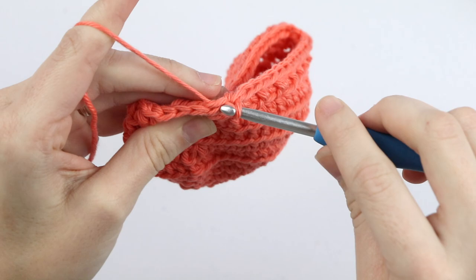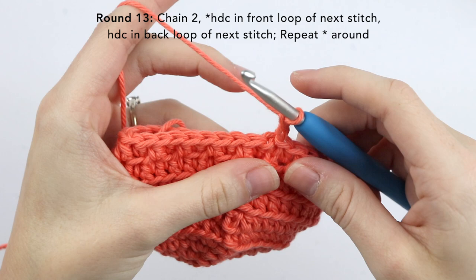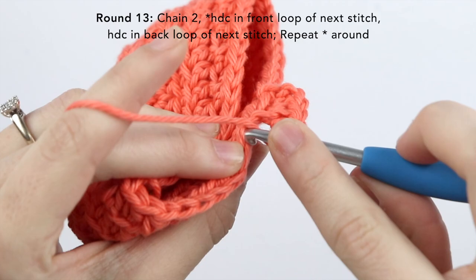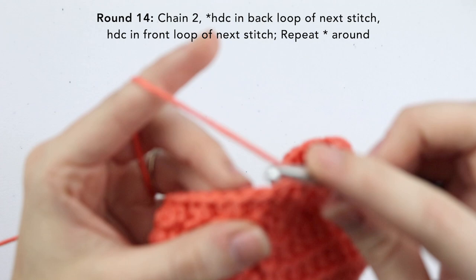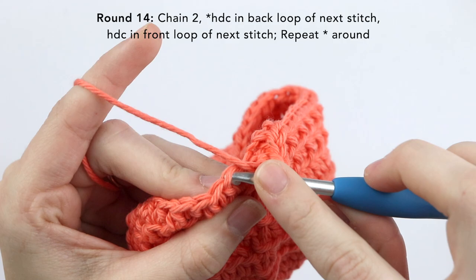For round thirteen, chain two. This time we're going to half double crochet into the front loop only, and then the back loop. So front loop only at the next stitch, and back loop only at the next stitch. Just repeat this pattern around — this time you should end with a half double crochet in the front loop. Slip stitch to that top chain two. For round fourteen, chain two and repeat round twelve — that is half double crochet into the back loop only, and then half double crochet into the front loop only of the next stitch, alternating those stitches around.